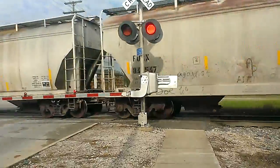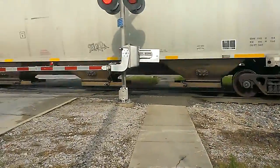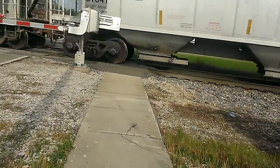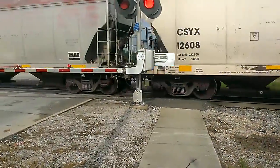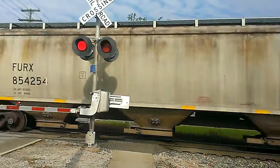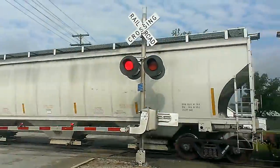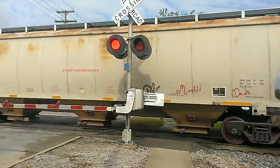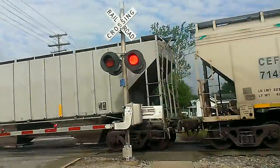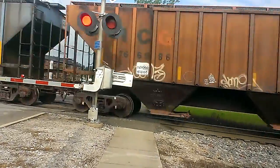He must be scheduled to go 3 guys because he ain't slowing down. That was an older model BNSF engine too, I believe. He looks great at this training ball, let's go.